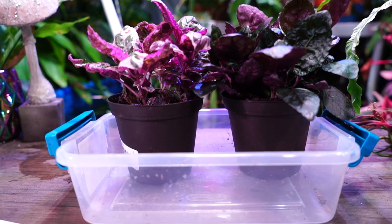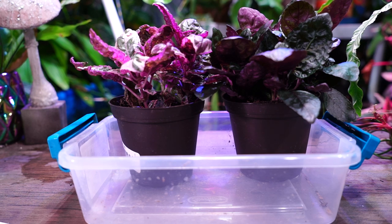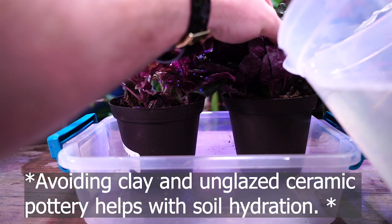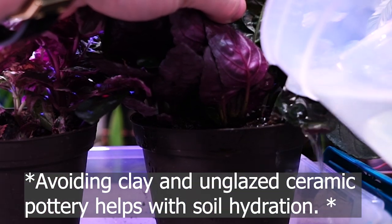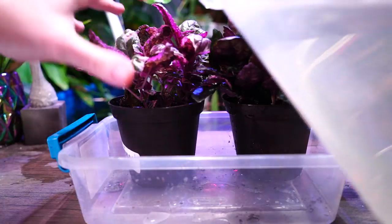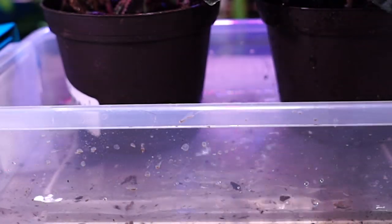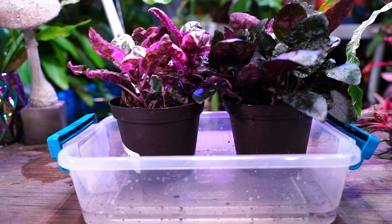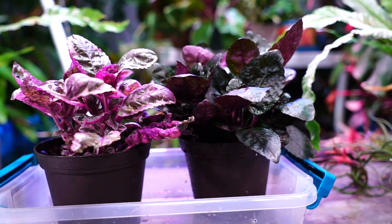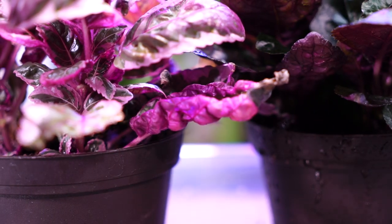When these plants get bone dry — which I obviously avoid, but it happens sometimes — I prefer to do a small watering from the top just to get things going, a gentle drink from the top. Then I'll put them in a container with a little bit of water in the bottom and let them wick that moisture back up to fully saturate everything. I did want to let them dry out a bit so I could show some ways to tell if the plants are thirsty.